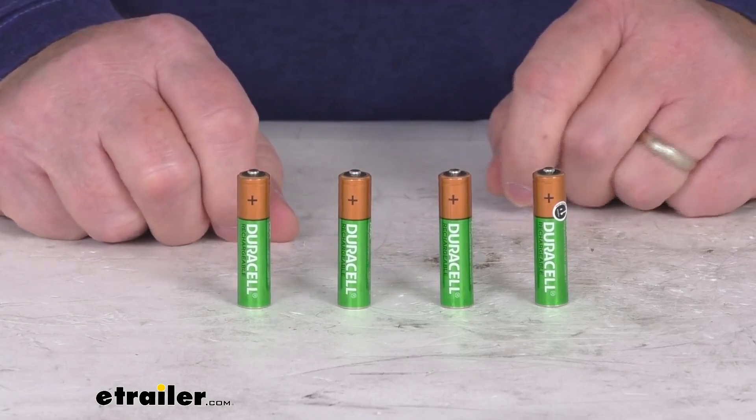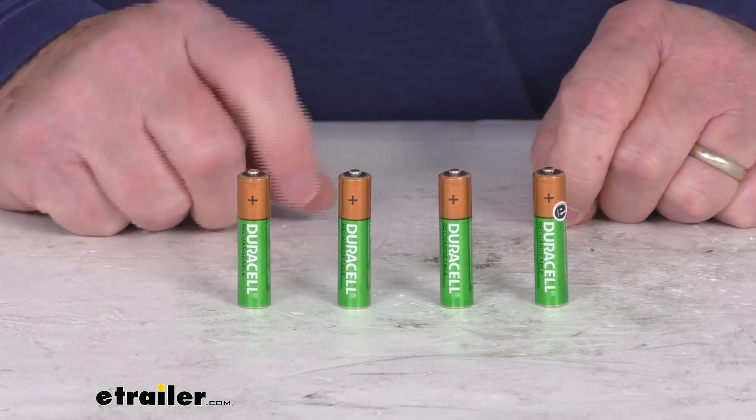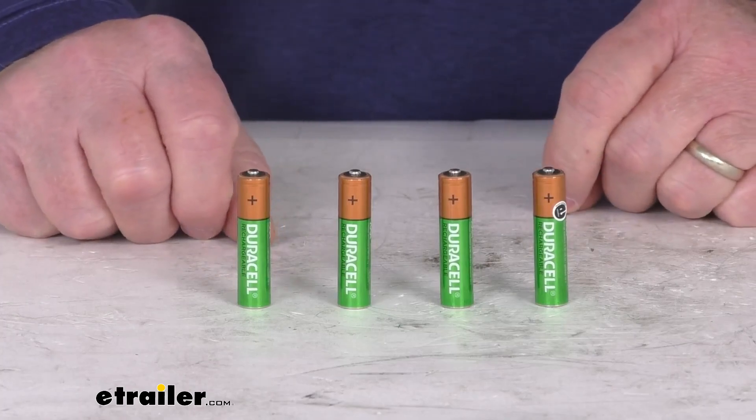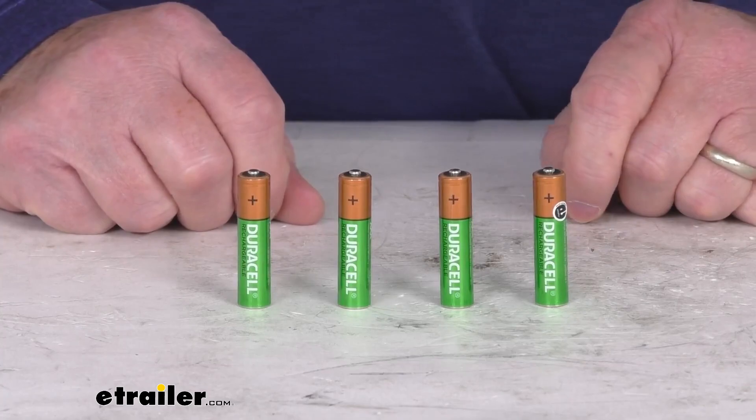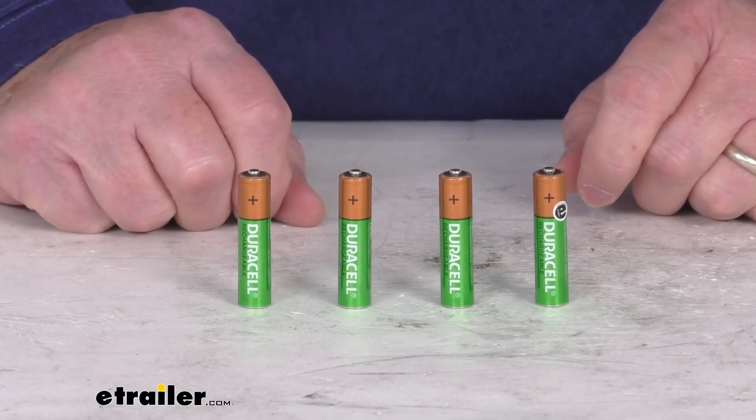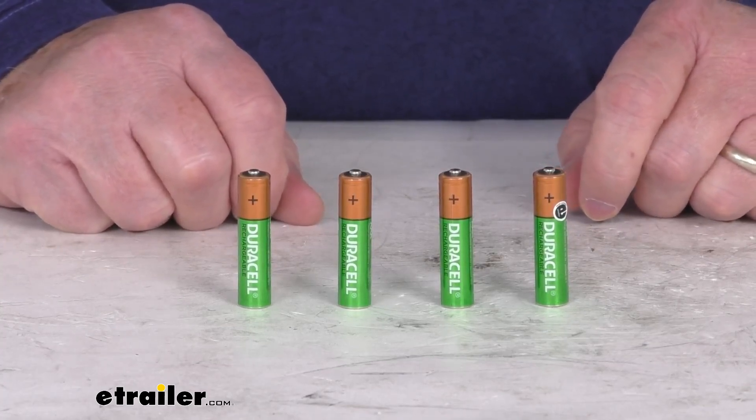The chargers are sold separately — we do sell those on our website, and they are listed on this product page as a related product. They offer two different chargers. One is a value charger, which takes a little bit longer for charging. It's part number DU63QR and takes about 4 to 8 hours for recharging.